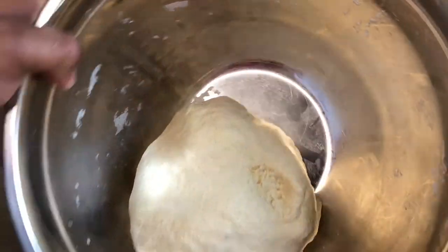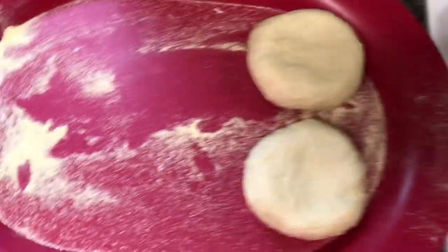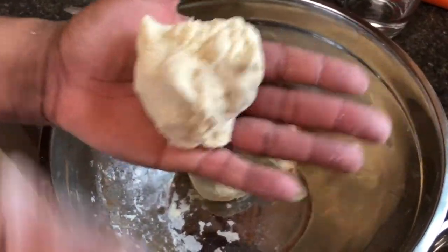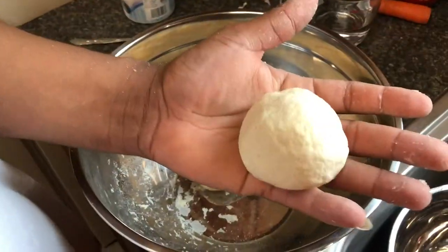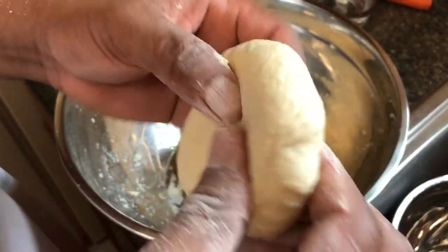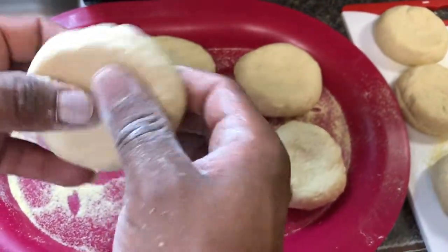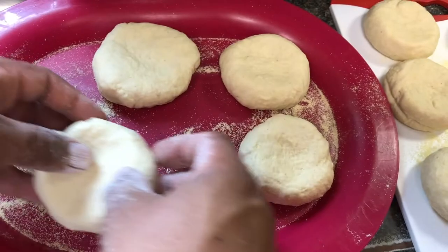The dough is perfectly made and ready to cook. To shape the dumplings, break off a piece about this size, roll it in your hand to make a ball, then hold the middle and press down, rotating as you do that. You just roll it around until you get it perfectly where you want it. You can almost call a big one a johnny cake.